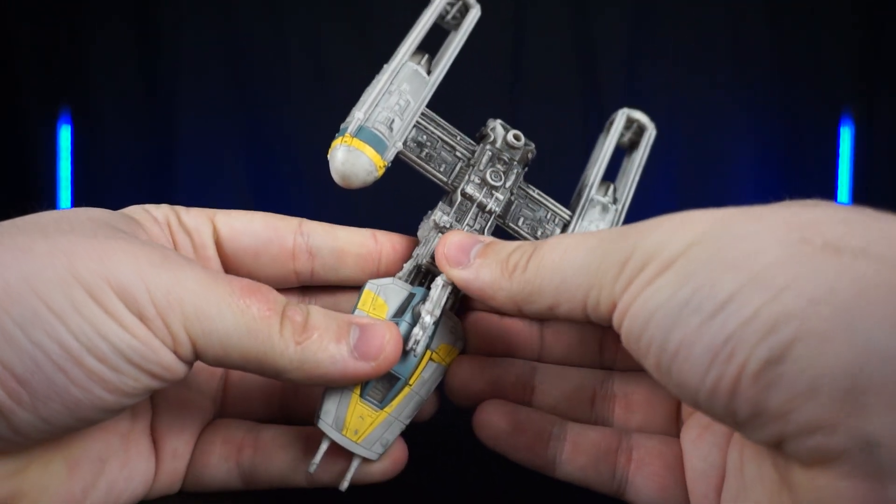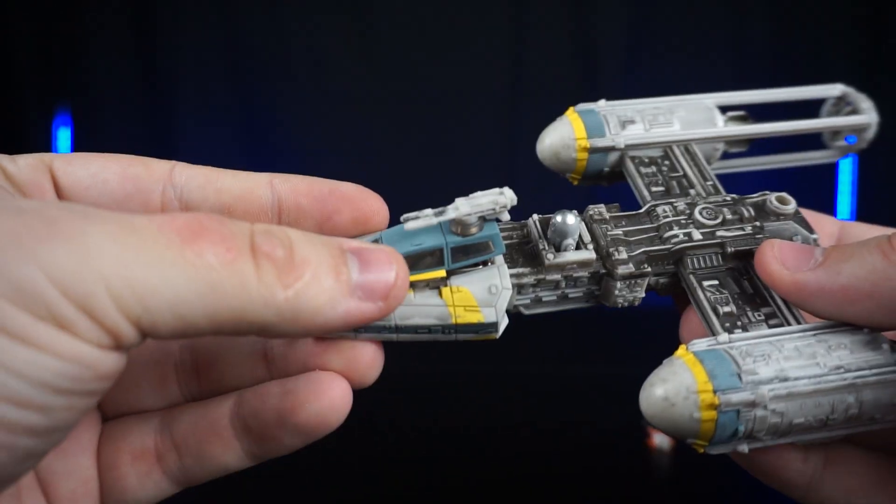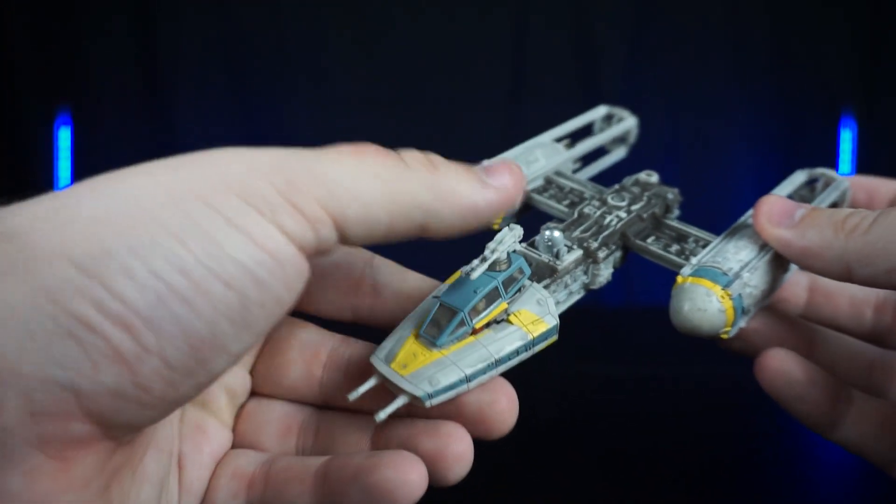We can go ahead and put the droid into the droid socket. The cockpit actually opens from the side and we can slide the pilot inside, snap that back on, and it is ready to go.